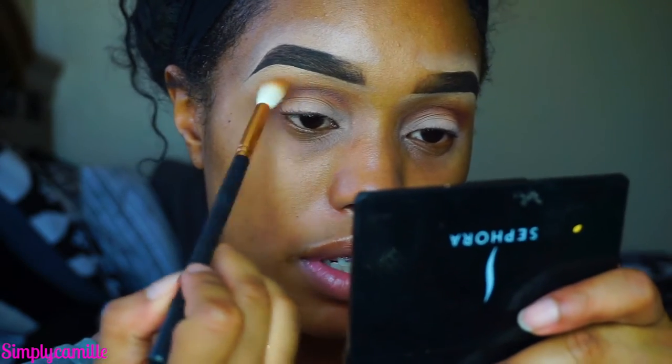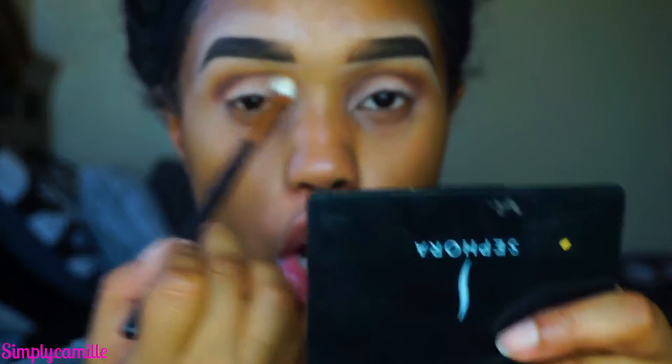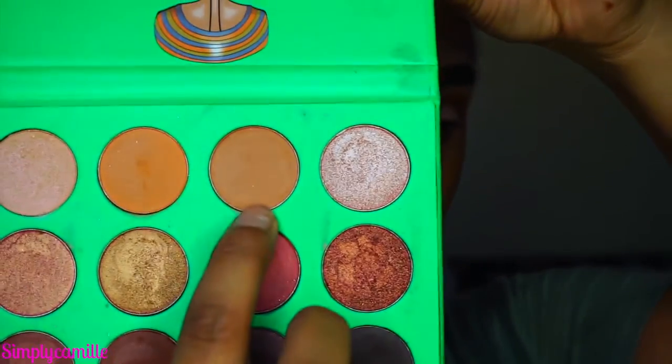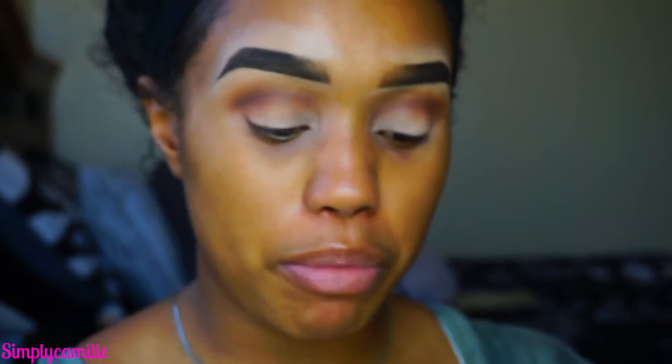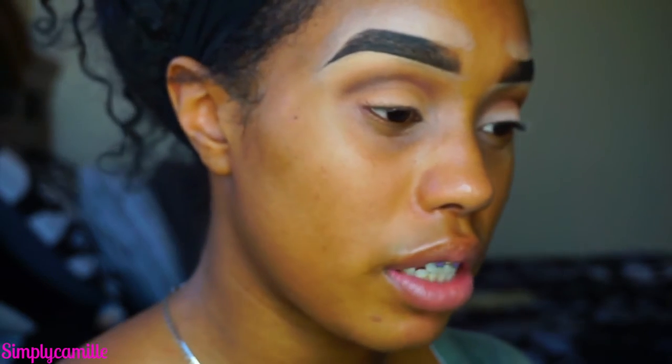Then I'm going to go back in with Tiki Hut by Makeup Geek on a Morphe M38 brush and blend everything out, keeping everything soft on the eyes. Most of the focus is going to be on the lips and the eyeliner, so we're keeping the eyes extremely simple because we're going for a nice big wing today. For the lid, I'm taking this extremely neutral color also from the Juvia's Place Nubian palette and going ahead and putting that all over the lids — ooh, that's really pretty and it's so creamy.